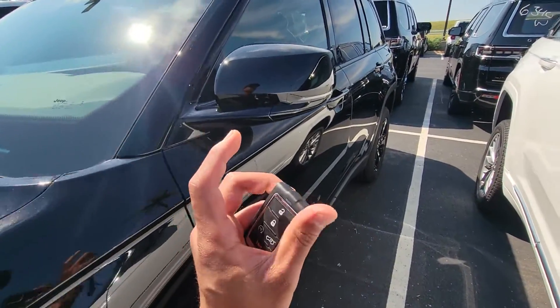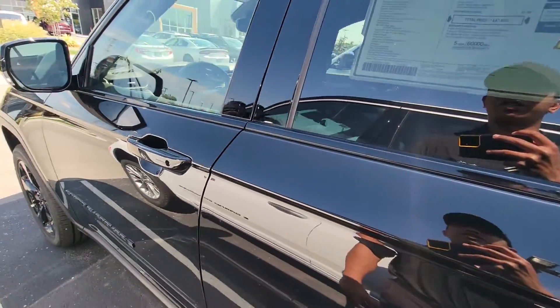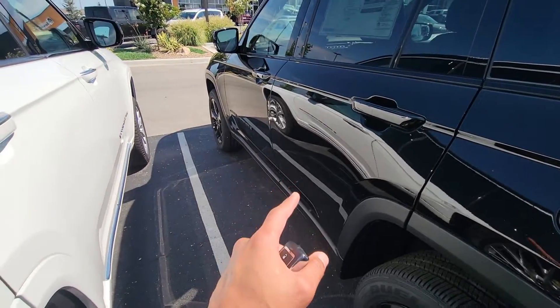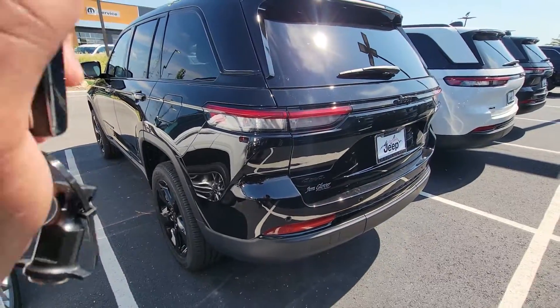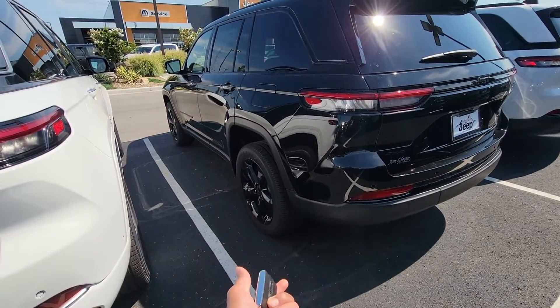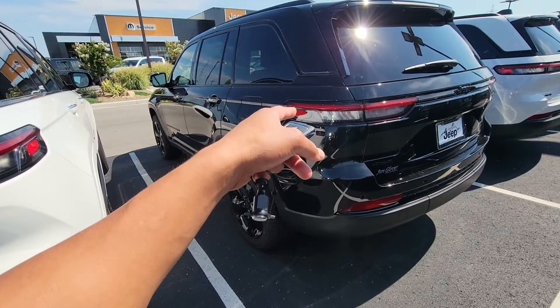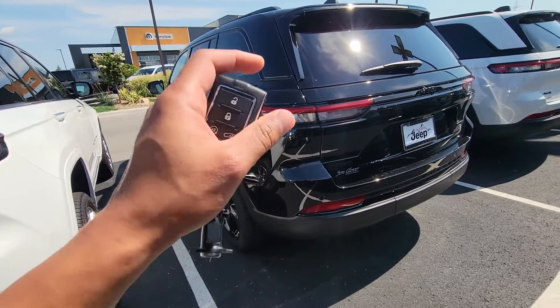I just wanted to give you a quick walk around of this 2022 Jeep Grand Cherokee. It is a 4x4, going for $47,620. Black on black. This is the new WL body style over the old WK. I'm not sure if you're familiar with the nuances of the body style, but this is it. Altitude package — everything that used to be in chrome is now in black.